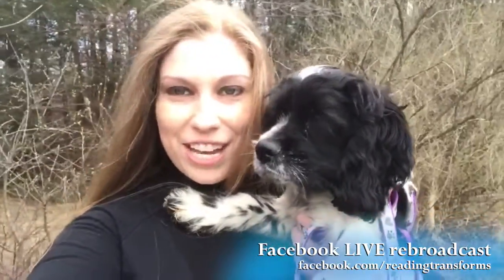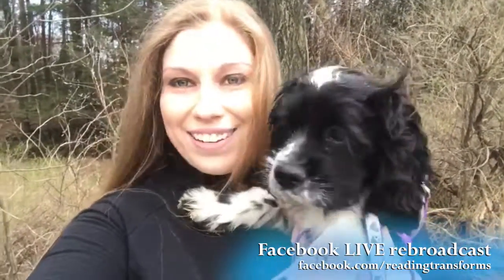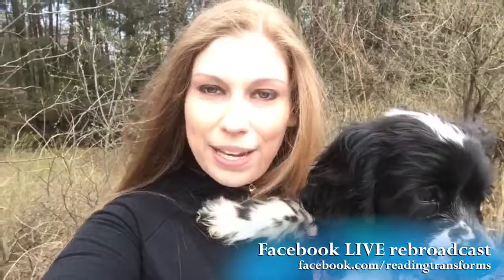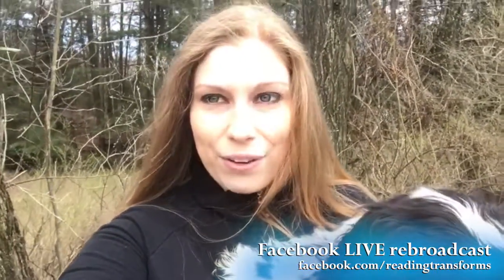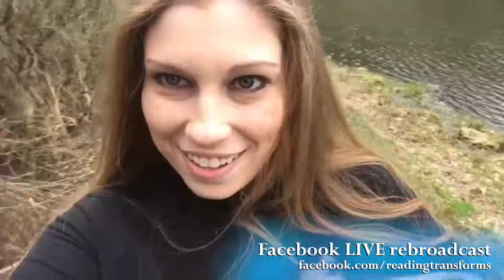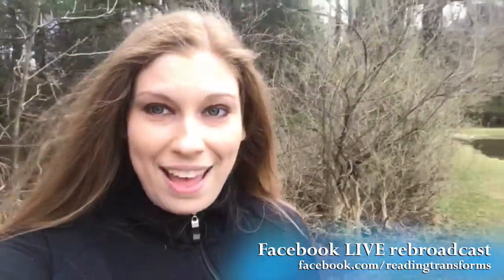Well hello there fabulous authors. I wanted to check in with you today and let you know that I am currently puppy sitting. This is my aunt's cocker spaniel baby, and she's hanging out with my two English springer spaniels and my Pomeranian. We are out for a walk and I wanted to let you know a little bit about what you can do now that spring is here — you can go outside and photograph your book. I'm going to put the baby down and give you a couple of tips for photographing outside.